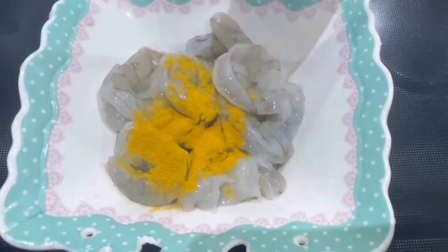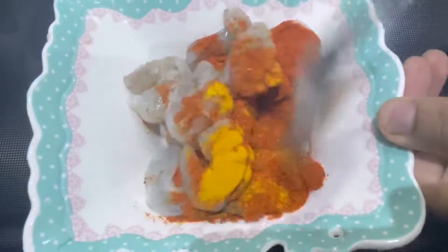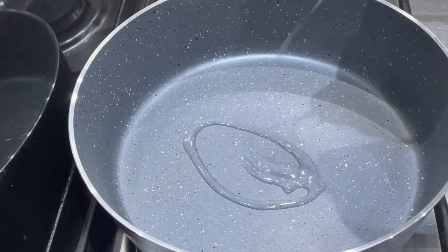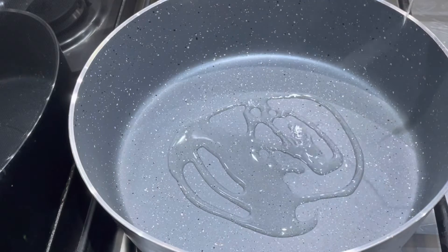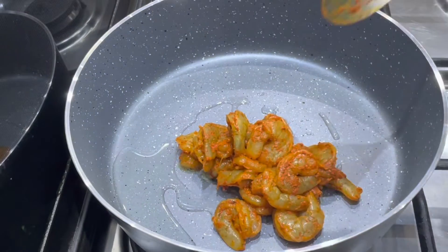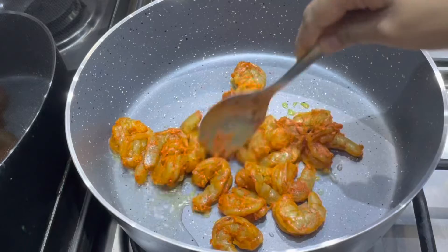I am going to add 200 grams of chicken. I am going to add 1 tablespoon of seasoning and 2 tablespoons. I will cook this chicken.